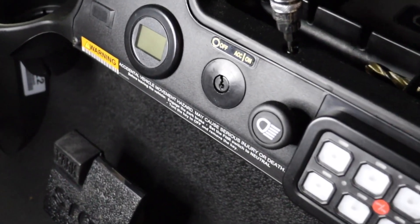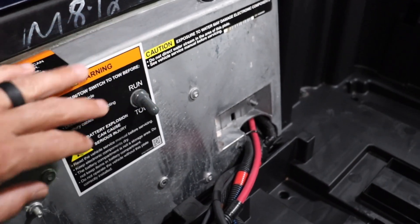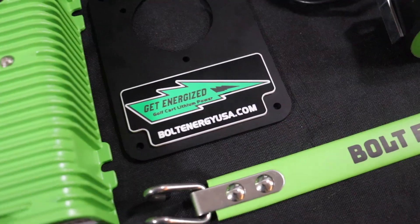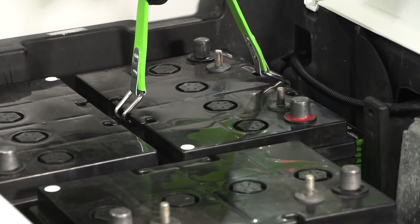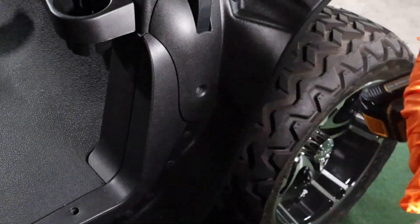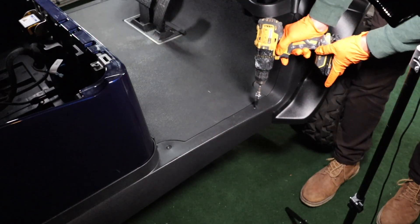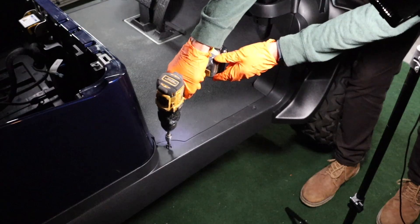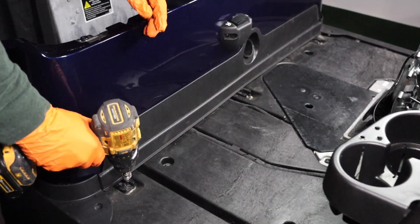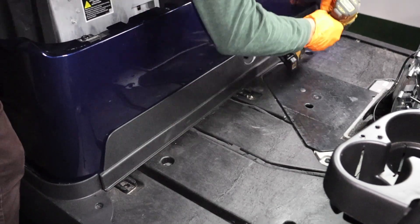Always make sure the golf car's key is in the off position. Put the golf car in tow mode. Disconnect the lead-acid battery cables. Use the Bolt Energy USA battery puller to remove eight lead-acid batteries. Use a 10mm socket to remove the forward trim screw. Remove the side trim panels by removing the two T40 Torx screws on each side. Remove the floor mat. Use the T40 Torx bit to remove three Torx screws on the front trim panel.